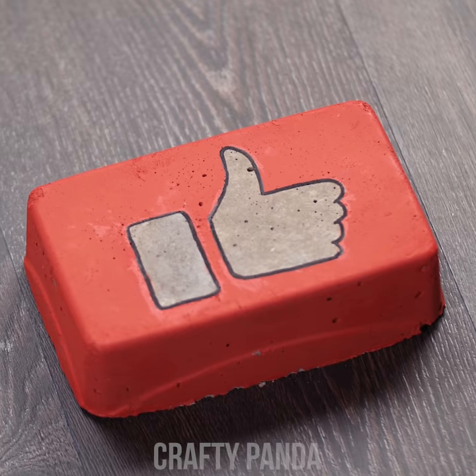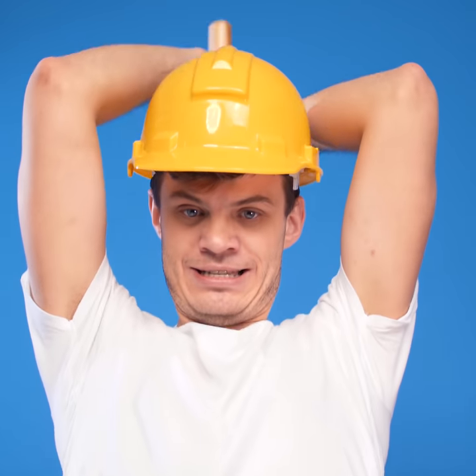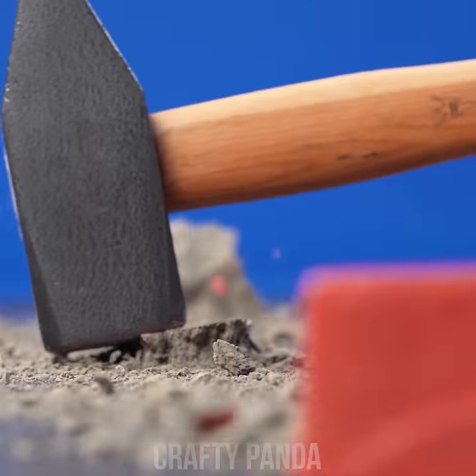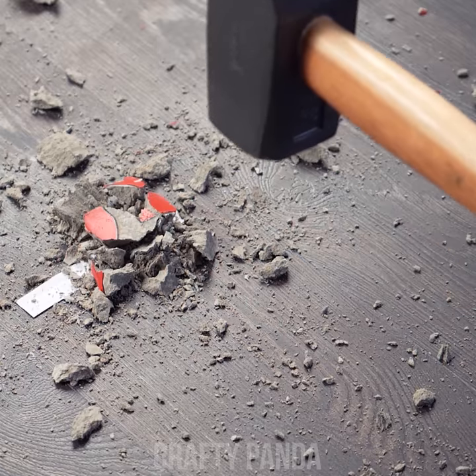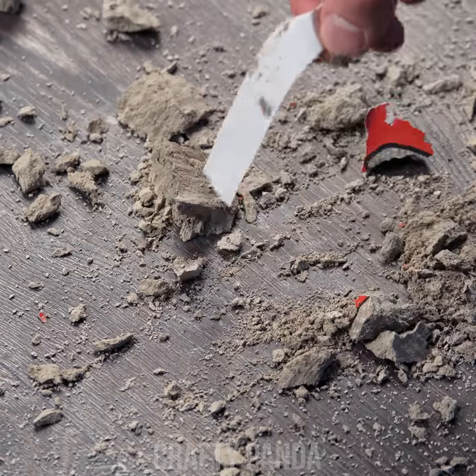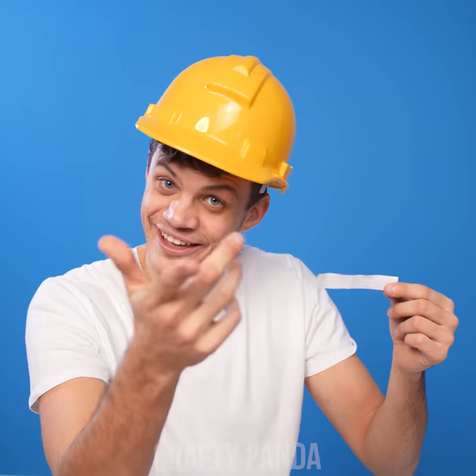Hey, Crafty Pandas! I hope you're enjoying this video as much as Jacob is! Let us know just how much by smashing that like button! Subscribe to our channel if you haven't already! And most importantly, don't forget to leave a comment down below — we read them all!